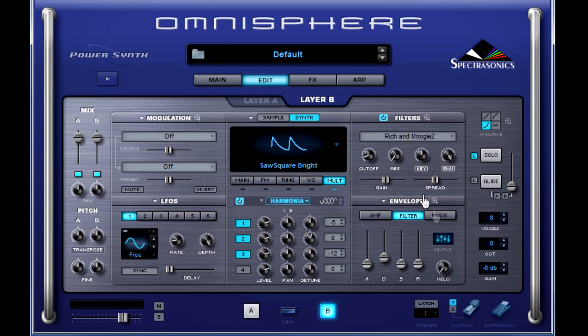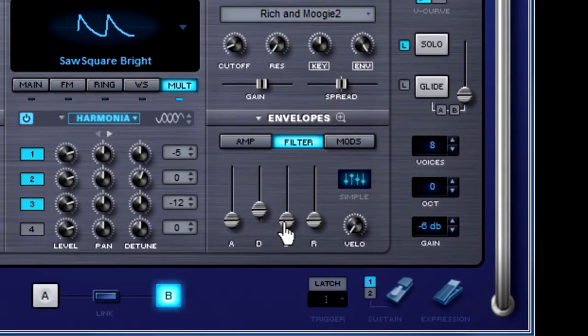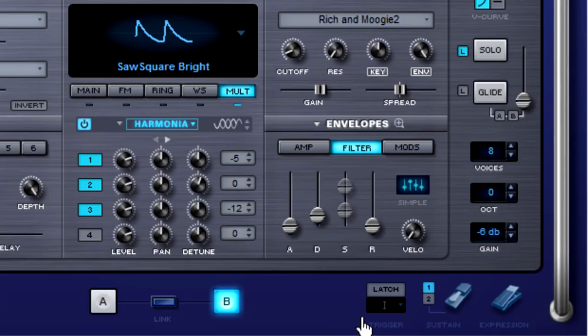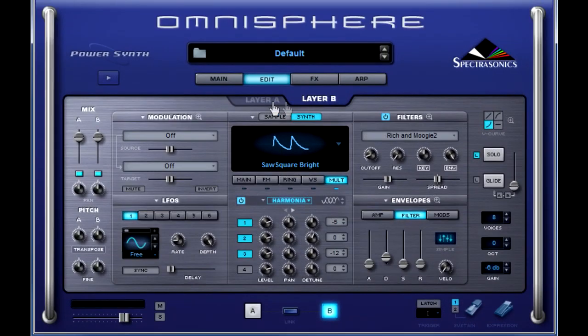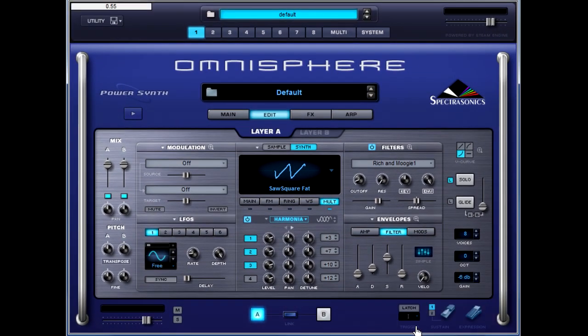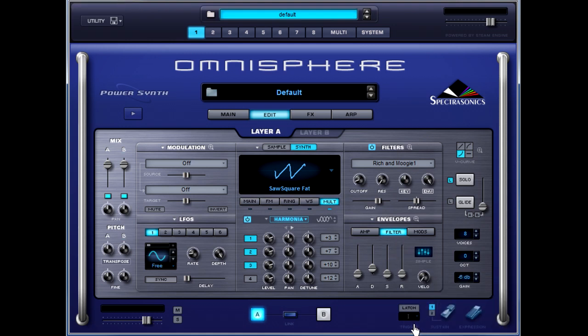Next we need to MIDI CC Learn our modulation wheel so we can do some automation with the sustain and release envelopes of the filter. Right-click, select MIDI CC Learn, move your mod wheel. Again: right-click, MIDI CC Learn, move mod wheel. Let's move over to tab A and do the same thing — MIDI CC Learn, move mod wheel; MIDI CC Learn, move mod wheel. Now that your workout is complete and you've burned all sorts of calories...